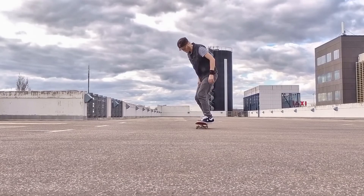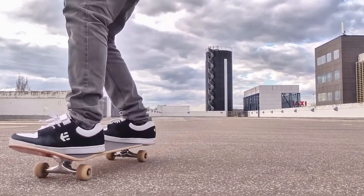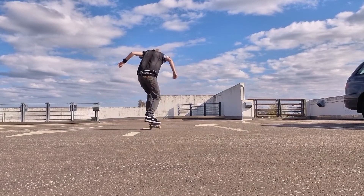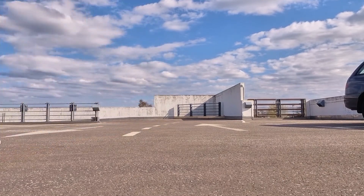Before you begin, make sure you have a solid nollie and nollie backside 180s. This will help you a lot. If you have the 180, then you're already halfway.